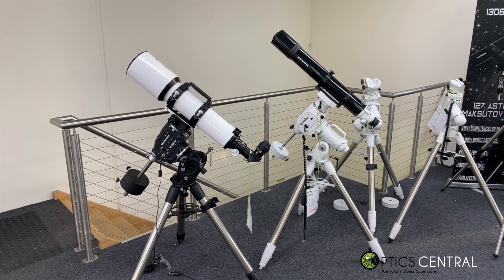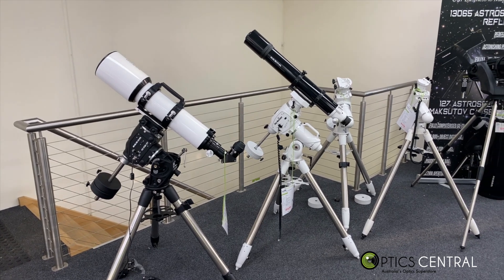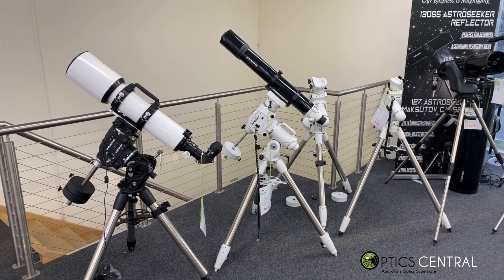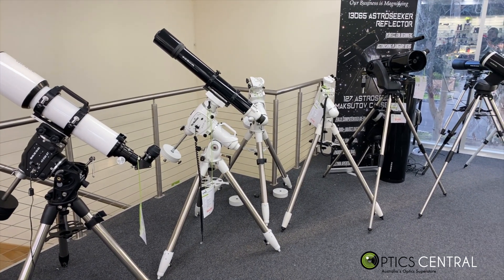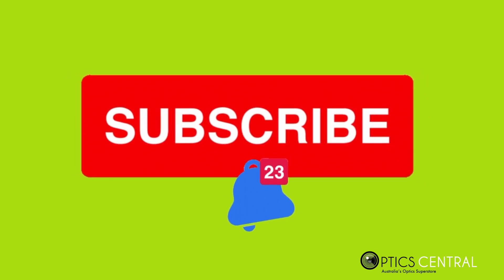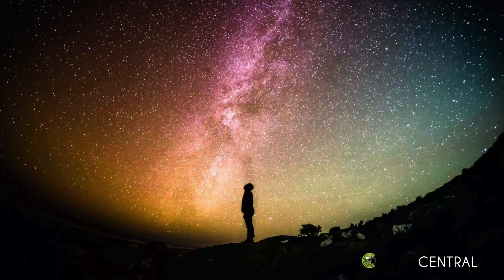OpticCentral sells not only this mount but a range of many other mounts. Feel free to come in and one of our super friendly staff will set up one of these mounts and show you how it all works. Please consider subscribing to our YouTube channel for reviews on new products coming your way. From all of us at OpticCentral, we wish you clear skies — look up and enjoy the wonders of the universe.